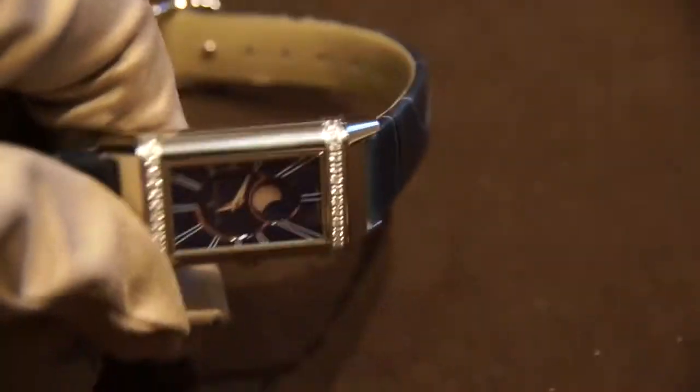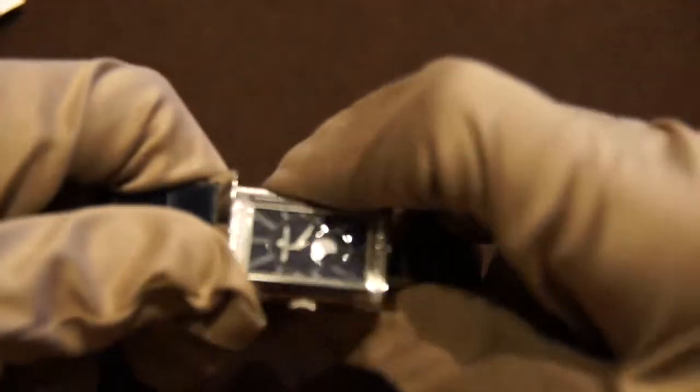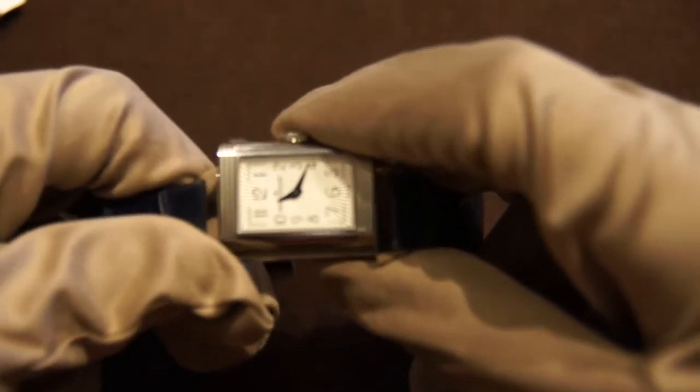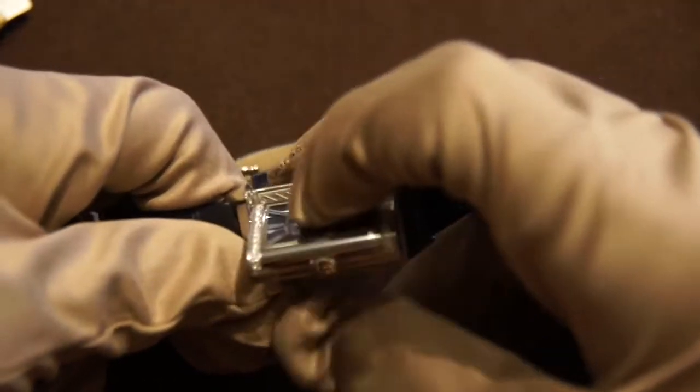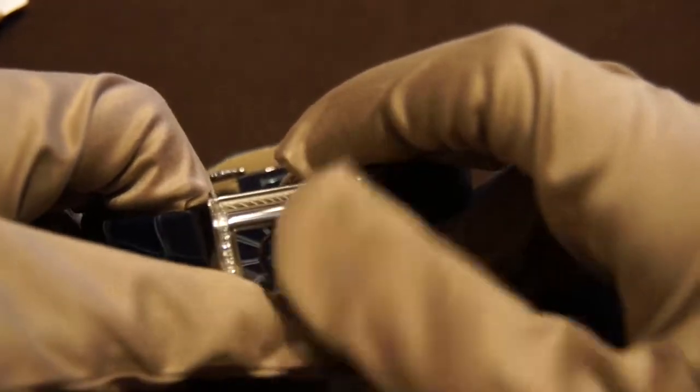Moving on to the Reverso here, this is probably my favorite out of the two. It has a few extra features concurrent with all Reversos in that it has two faces, which makes it a really cool choice. Depending on how you're dressing, you can choose which face you think would suit you better. One particularly interesting thing about this watch is that it also has a moon phase.